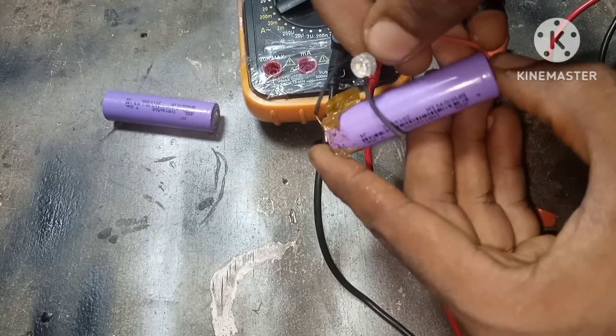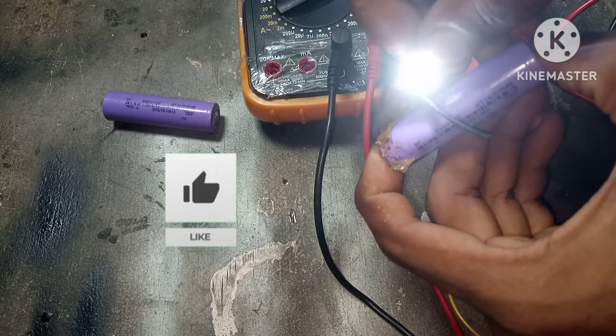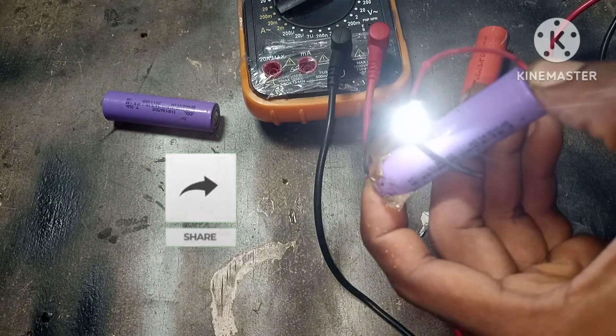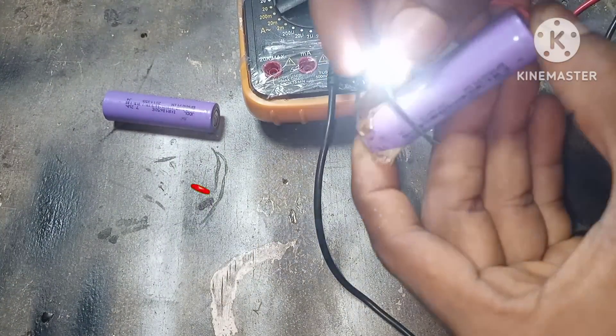In our next video we're going to build a fully functional battery from scratch — stay tuned for that video. Like, share, comment and subscribe to the channel. Stay creative and stay safe.